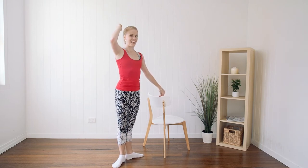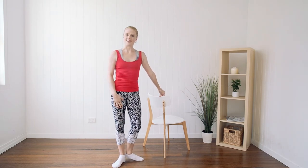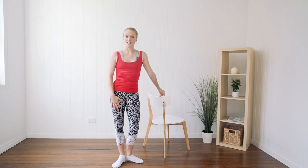And stretch. That's your plie. Remember to subscribe to our website or our YouTube channel if you don't want to miss anything.